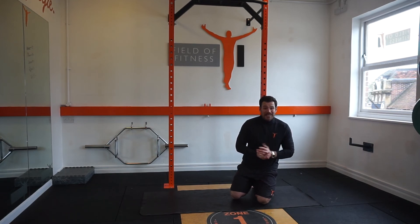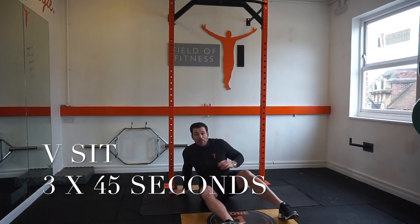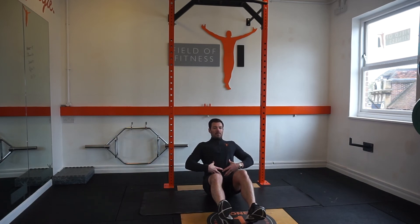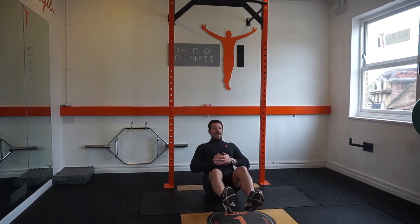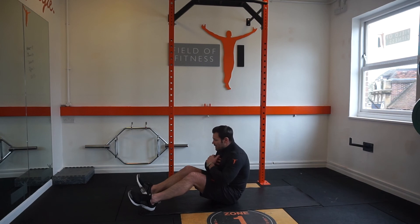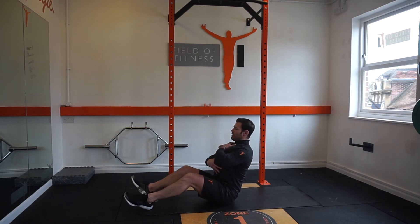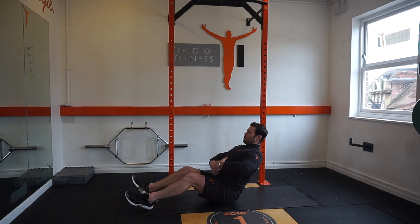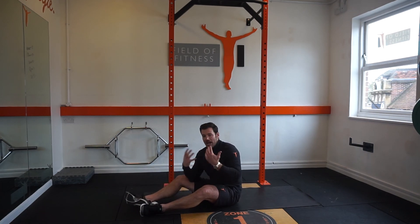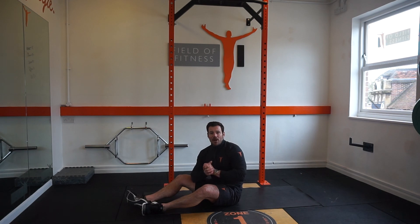The final exercise is what we call a v-sit. We start on our bottoms, keep the feet out in front of us, lean back, draw the belly button in, and hold that position. To progress, the legs just come into the air — maintain that alignment. What we're not looking to do is be in a hunched position; we must get our chest really high, lean back, draw the belly button in, and hold for as long as we can. To progress further, legs come into the air and hold again. Three sets aiming for 45 seconds on each, and just remember quality over quantity.